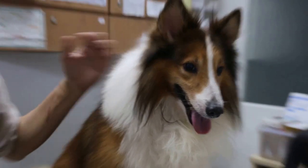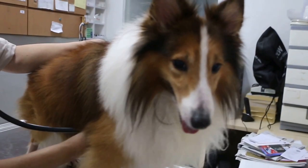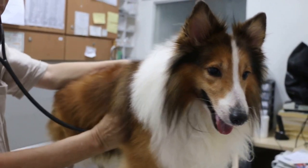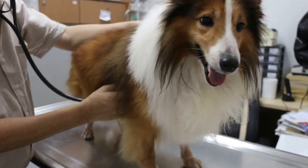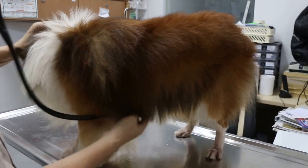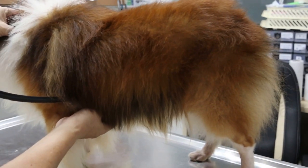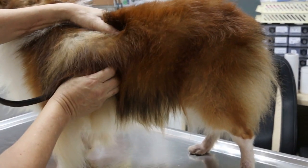Now I'm going to check the heart and the lungs. This is a part of the physical examination. Check for lung sounds, abnormal lung sounds, on the left side and the right side. The heart sounds are normal, although it's irregular. The lungs — there are no abnormal lung sounds.